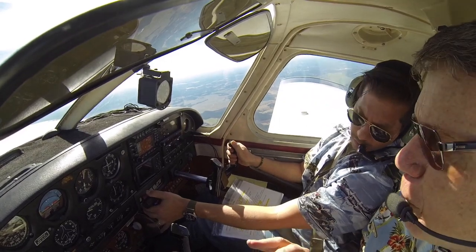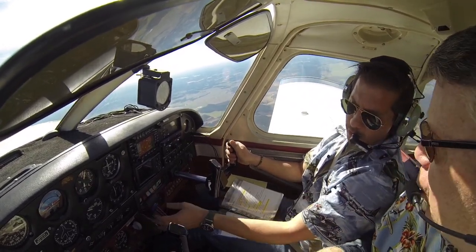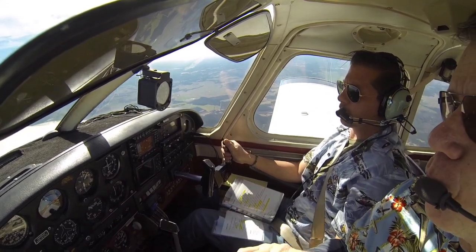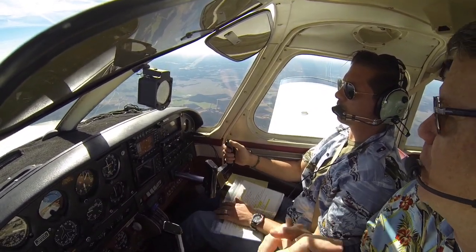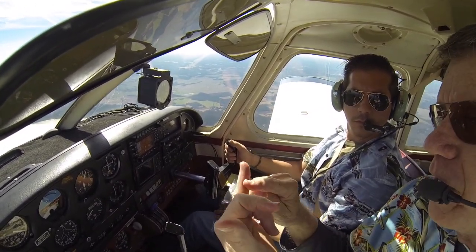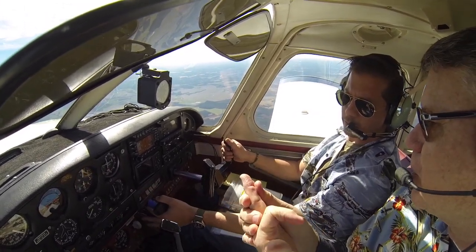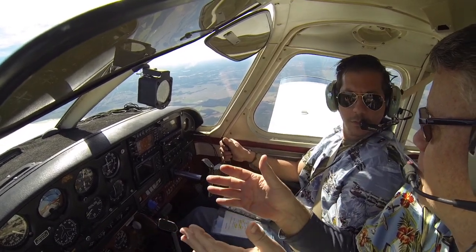For as many of these maneuvers as possible, we don't want them to think they're learning something new. So we're not going to teach them how to do an elevator trim stall, a departure stall, or an approach to landing stall, because they come off of something else.